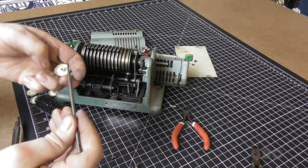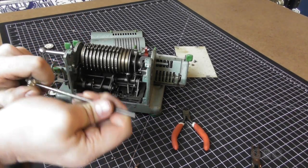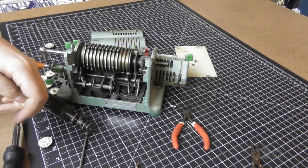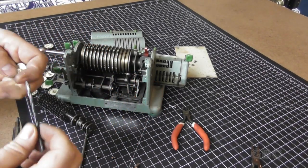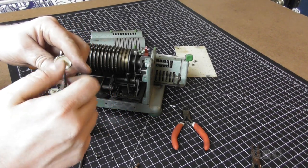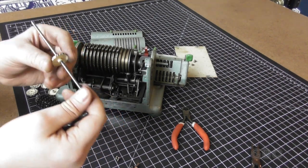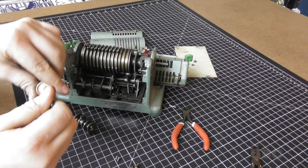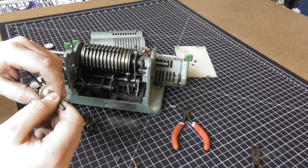I cleaned up the shaft, and the numbers of course are very hard to get on and off the shaft. So I'm using a drill bit of the same diameter and very carefully clearing out the hole in the middle. And now it slides on there very smoothly. After I'm done, I'm going to put a little silicone lubricant on there.